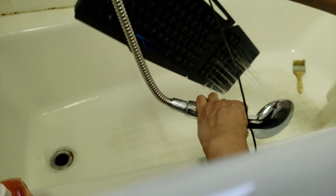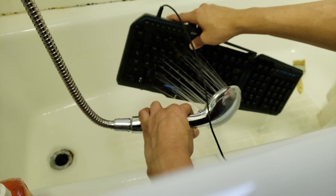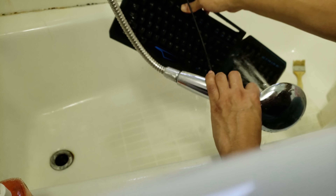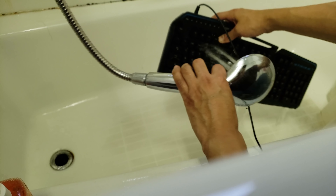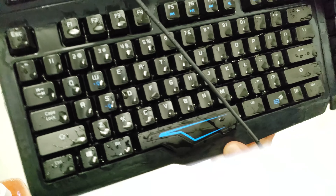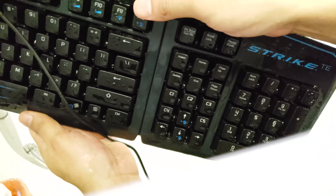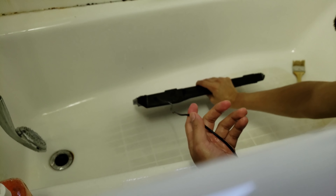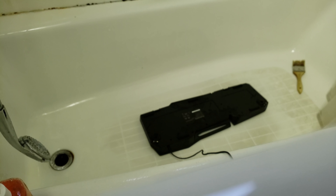I can already see some matter falling to the floor of the tub. If you want to, you can even change the shower head mode if you have one of those. I don't want to do it too long because it actually does wet the keyboard quite a bit. And we'll go ahead and dry this — you can see it's completely soaked right now.